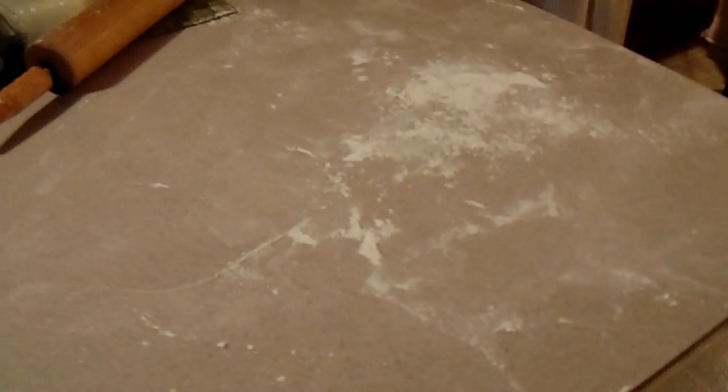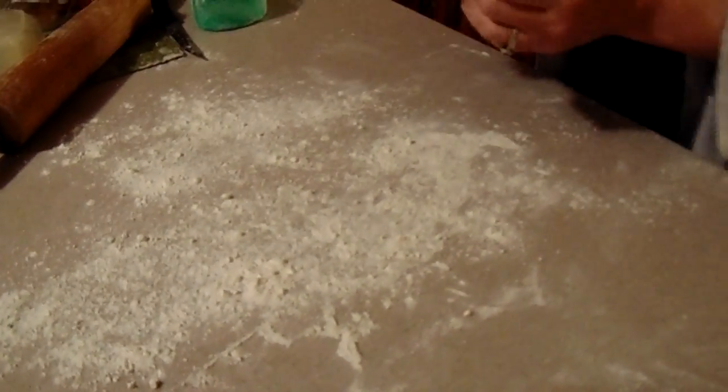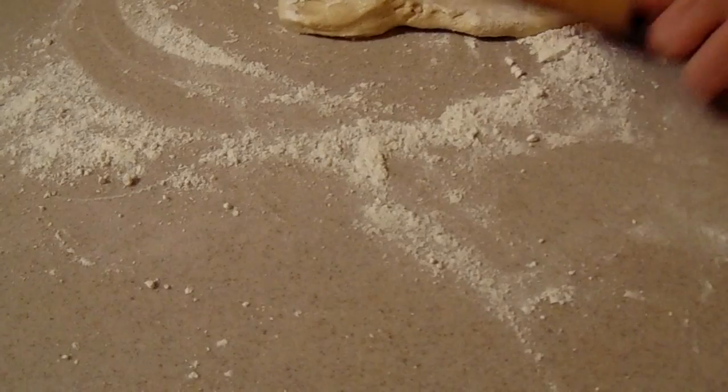Not flour — we don't use flour in this house, we use powder, boy I'll tell you. Johnson and Johnson's — Johnson and Johnson's Pizza Powder. Slap that, slap that on there. It looks so appetizing.